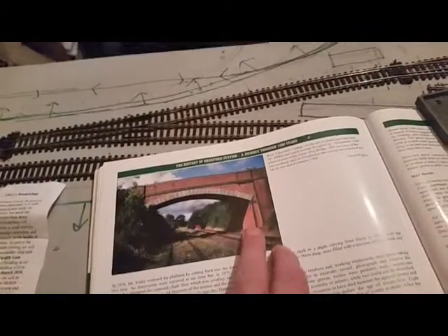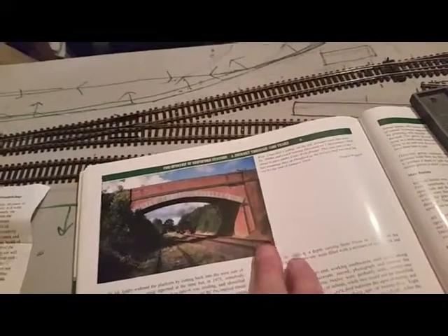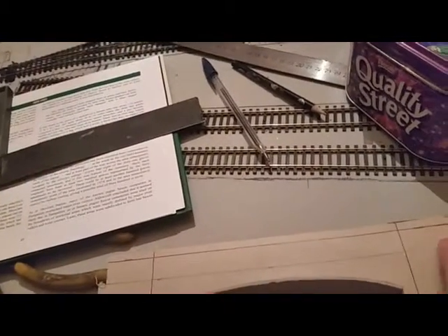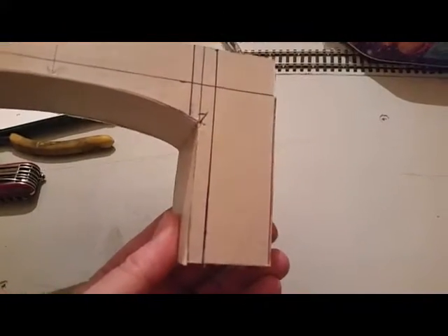Probably underneath there on both sides - this bit comes out a bit, that bit comes out a bit - so I'm going to do this brick section first. There's engineers brick going across that part there. I'm not going to bother putting brick where it's going to be covered up, so I'll just put the brick to about here. Anyway, that's it so far - not too bad, it's taking shape. Quite happy with it so far, I thought it was going to turn out absolutely terrible.